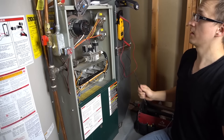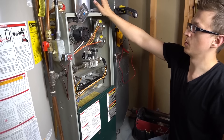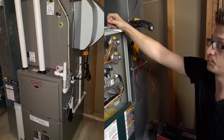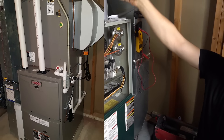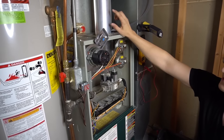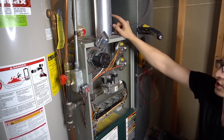One more thing that will make a difference is your venting. If you have a high-efficiency furnace, you'll have plastic venting — PVC pipes, either white or black — coming out of your furnace. Generally there'll be two, and sometimes just one. Or you'll have steel venting going out your chimney.